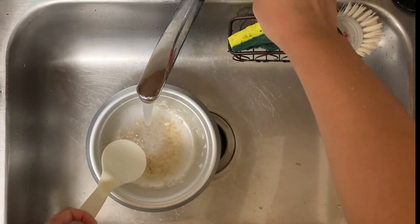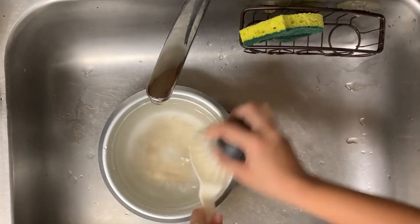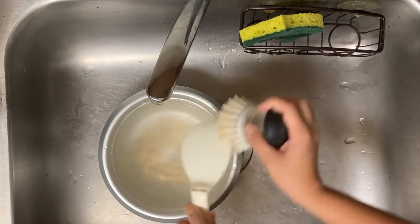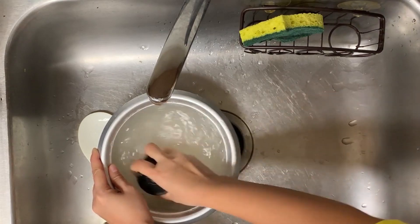If the rice on the bottom is hard, just put some water in and wash it later. To protect your rice cooker, do not use sharp things that can damage the bottom, and make sure to wash it with a brush or sponge.